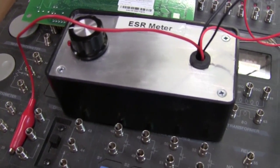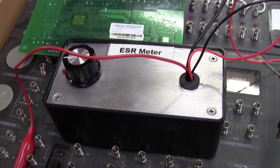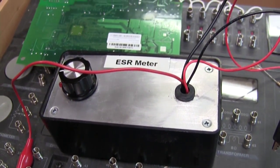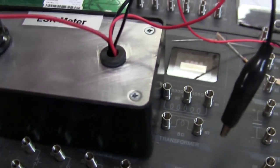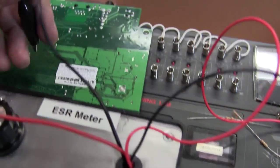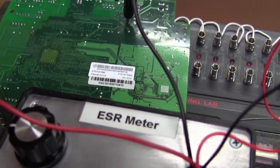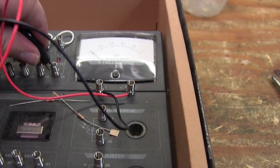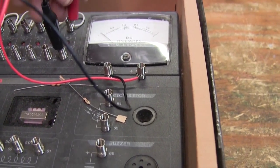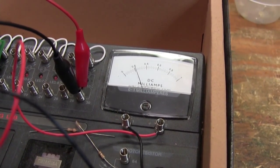Here's a homebrew ESR meter I made. I found the schematic on the internet and it works quite well — I'll post a link to the site at the bottom of the video. Basically, it's just an AC ohm meter. I need to zero it out first. This is just an old Radio Shack trainer I've had laying around for years. I don't have a one milliamp meter, so I use the one on here and it works quite well.